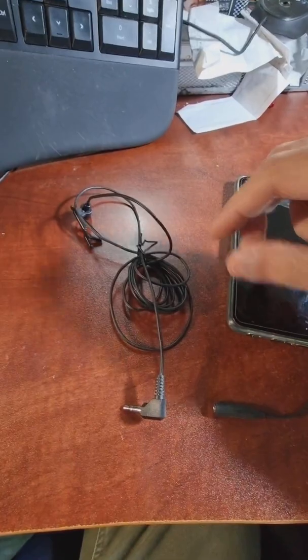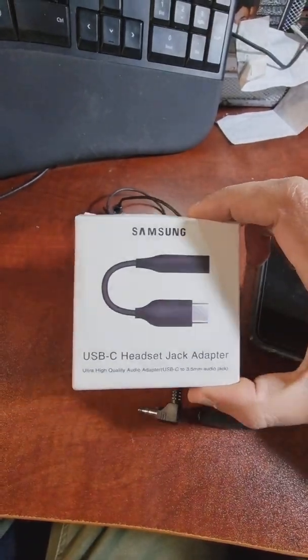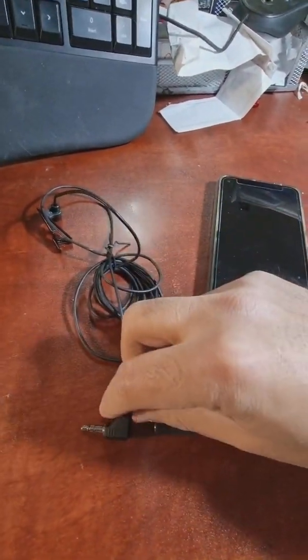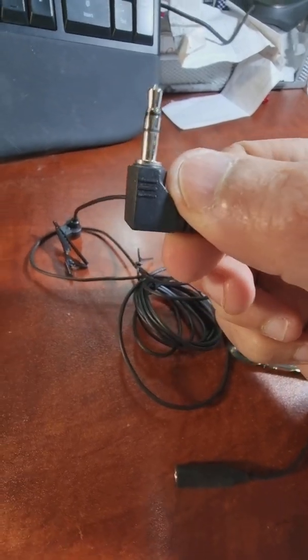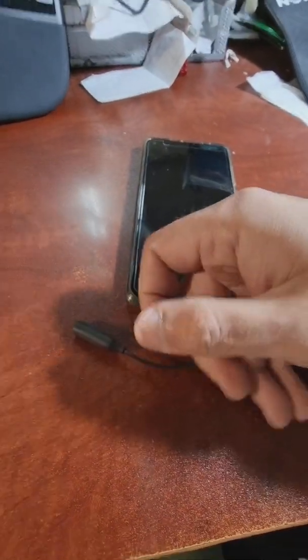The mic didn't work with it. What did work is connecting headphones to this adapter, but not a microphone. So if you want to use only headphones, this Samsung adapter is enough — you can buy it cheaply on eBay. But if you want a microphone, it doesn't work. The reason is that this adapter has only two black lines, and to use it for a microphone you need an adapter with three.